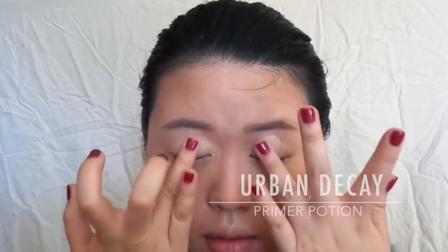This is my Urban Decay Primer Potion. I'm just taking some of my face powder to set the primer potion.